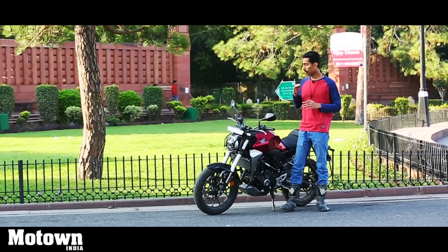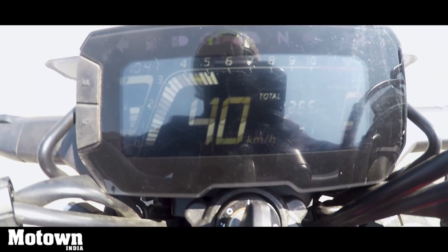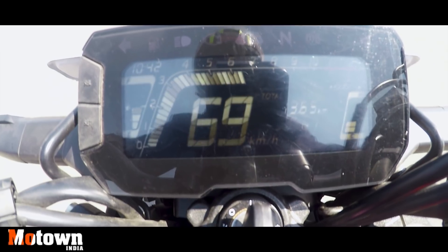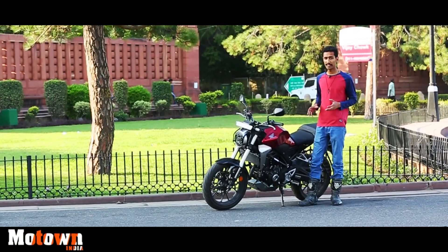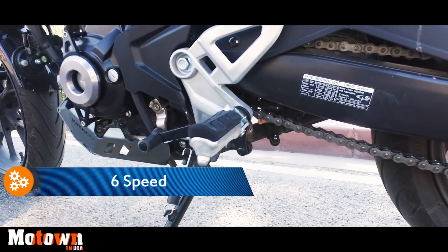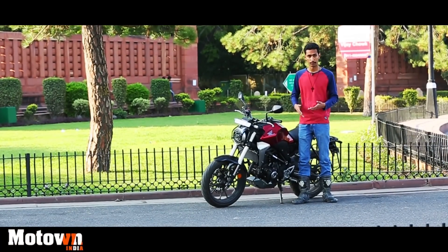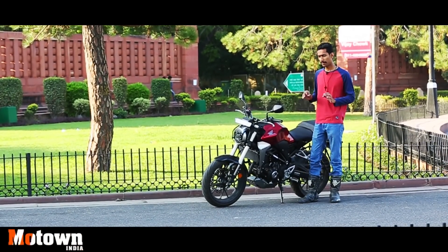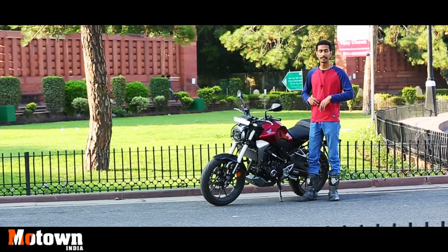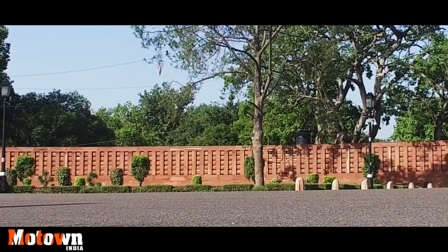Sadly though, once you cross about 6000 rpm there are a lot of vibrations with the engine, so Honda really needs to work on that and deliver a smoother engine. The 6-speed gearbox is probably my favorite part of this bike other than the low-end acceleration, because it's so smooth and so precise that you could probably shift it barefoot. The gears slot in perfectly. Even getting to neutral is very easy — you don't accidentally go to first or second gear — and the gears have a nice click so you know when you have shifted.